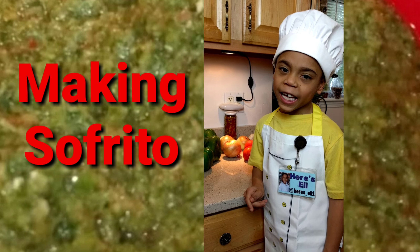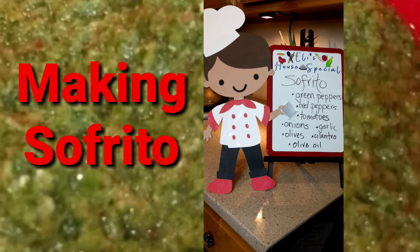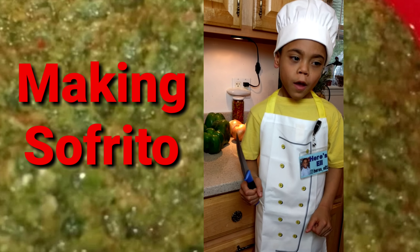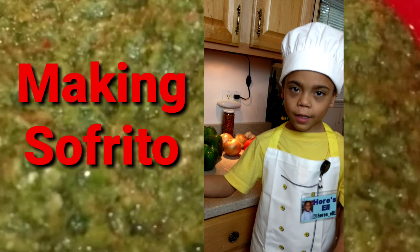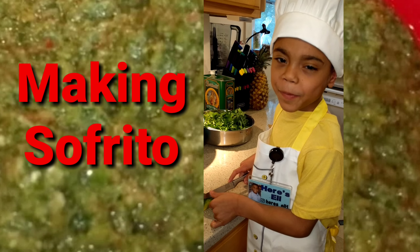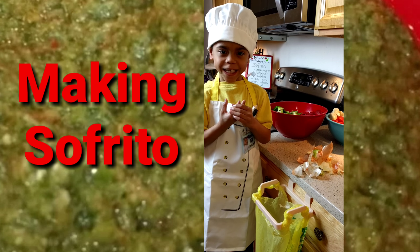Welcome to Here's Eli. Today we're making sofrito. First thing we have to chop them up. I'm cutting my last piece. Don't forget to clean them, friends.